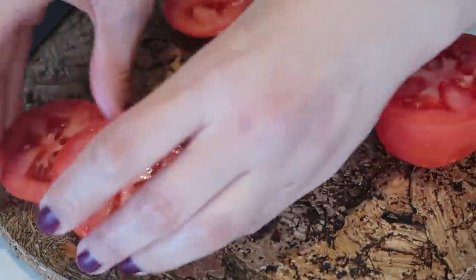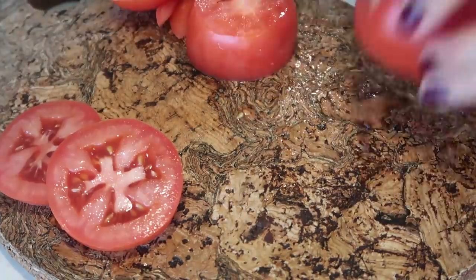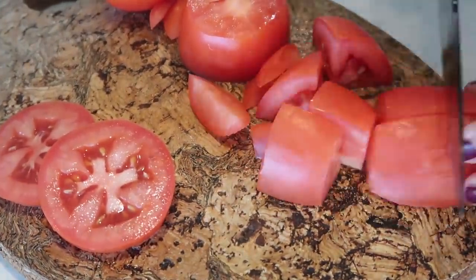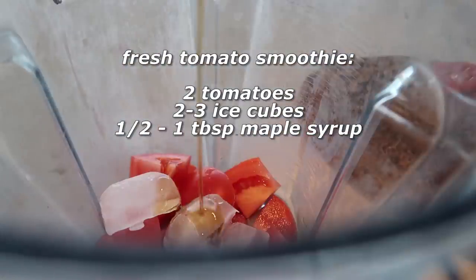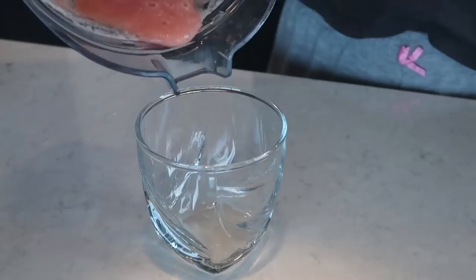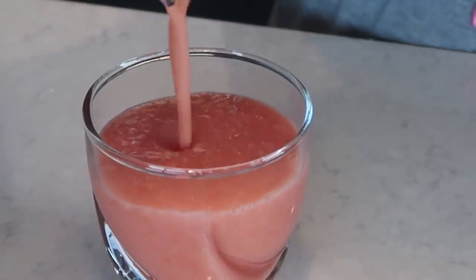We're also going to chop up some tomatoes — I'll save a couple of slices, and the rest I'm going to roughly chop because we're going to make a tomato smoothie. We're adding everything into a blender along with a few ice cubes and a little bit of maple syrup to sweeten it up. Super simple yet so refreshing and delicious — I highly recommend trying this.